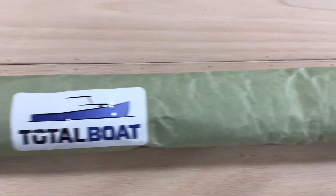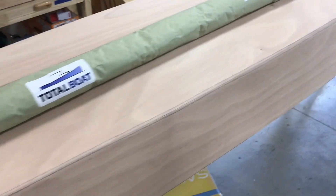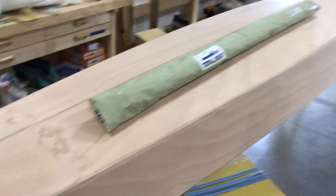So we'll open this up and roll it out. You want to get it in a roll if you can, rather than fold it, because if it's folded it's going to have creases in it that make your life difficult when you go to put your epoxy on.